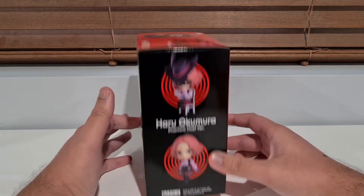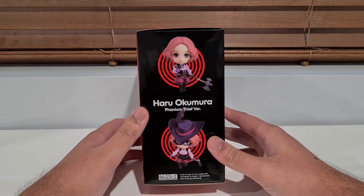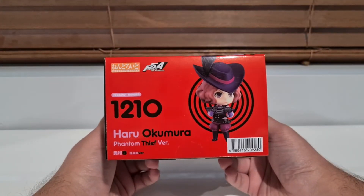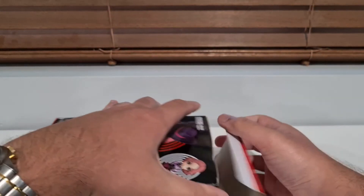I'm excited to put her up on the shelf for like five minutes and then move her somewhere else, because I need more space for the rest of the Fate characters. But since I've got the complete set, maybe I'll take a picture or something, just admire it for five minutes, and then move it on to my other shelves.